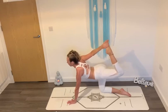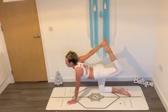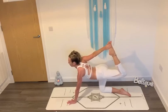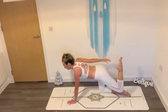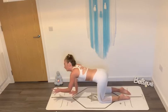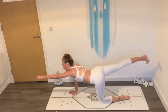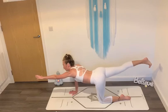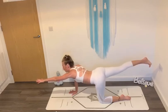Inhale. And exhale. Take a breath here wherever you are. Let the air fill your lungs. And then gently, slowly lower your knee back down toward the mat. Reach your left hand in front of you and your right foot back. Squeeze your leg. Point your hips down toward the ground. Reach as far as you can. Focus your gaze in front of you. Take a few breaths here. Follow your breath.